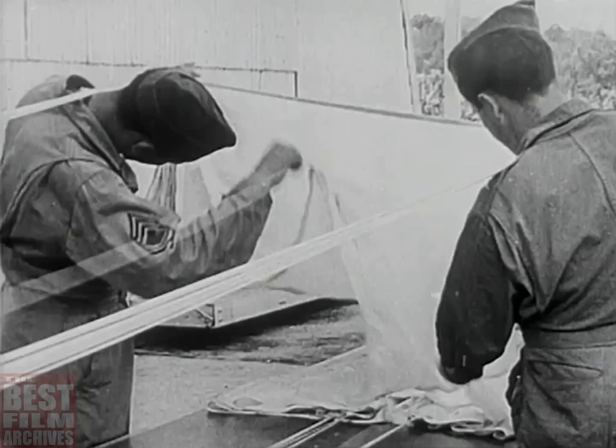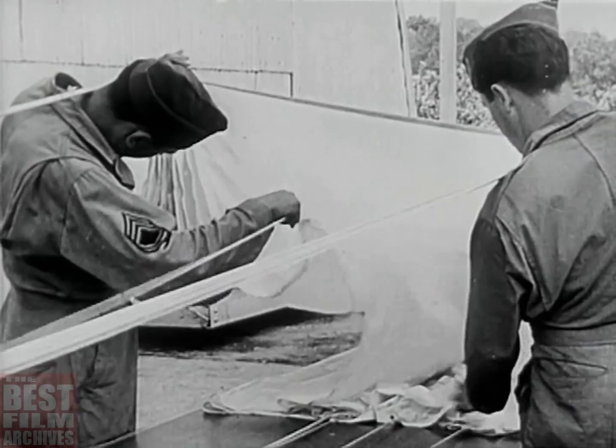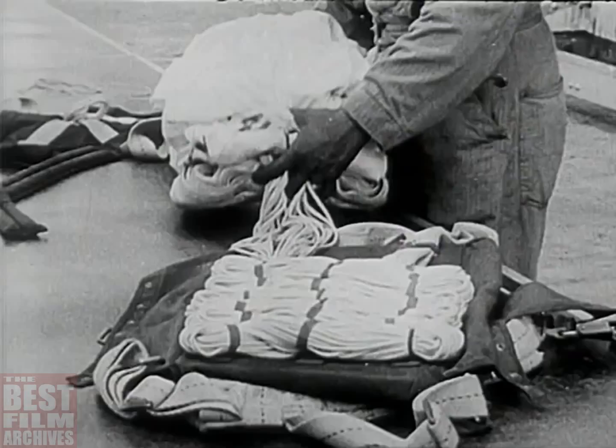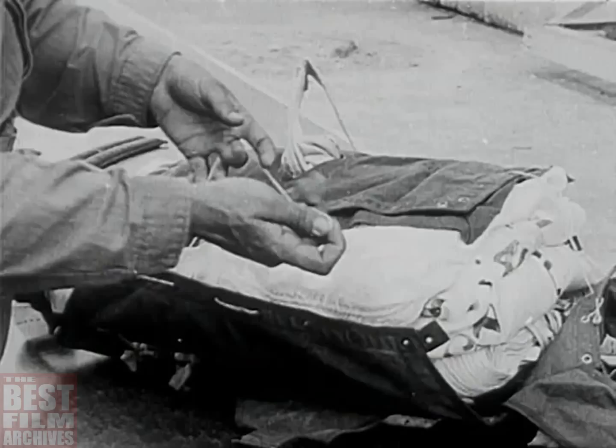He knows his parachute. He learns to pack it, fold by fold, each in its own place, for compactness and order. To check it, every cord coiled accurately and in position. He gives it scrupulous care, for on his parachute hangs his life.